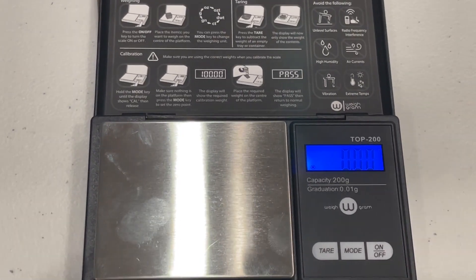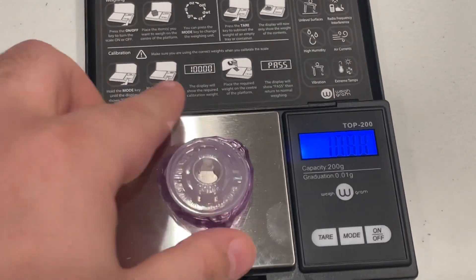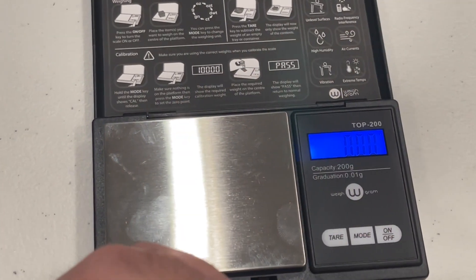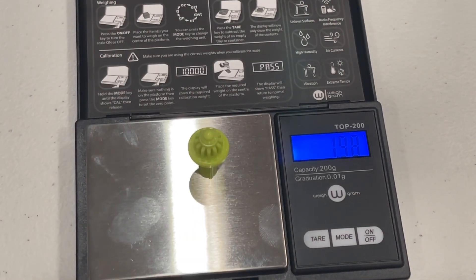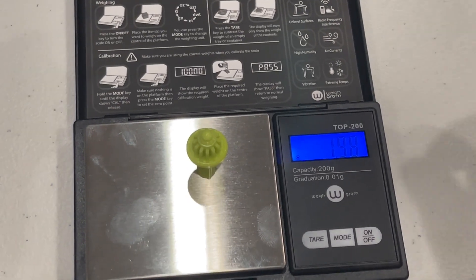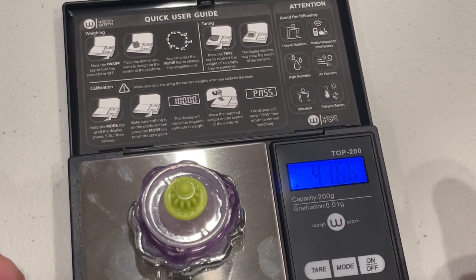Now for the weight — starting with the blade: 32.78. Ratchet: 6.41. And the bit is — oh wow — 1.98. I think that is the lightest one out of all of them, for a total of 41.66.